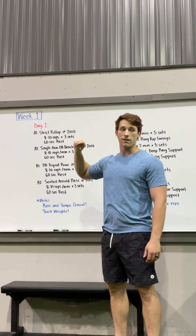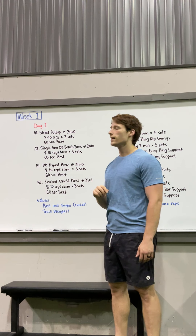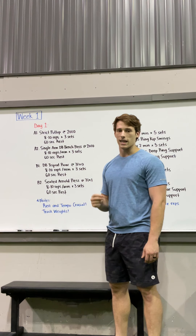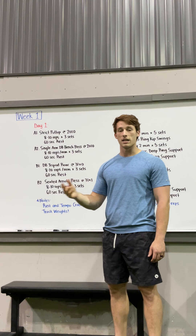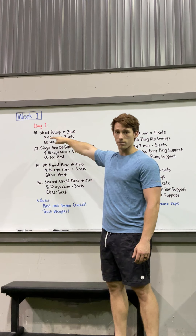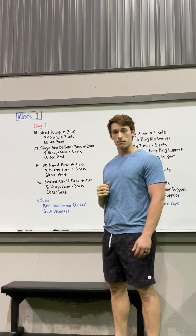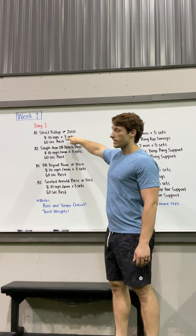I used this pull-up scheme all the time when working on my strict pull-ups and used a band for every single set — no ego, no pride. Break a band out; I'd highly recommend it. Use a blue, red, green, or black band so you can get eight to ten reps done for three total sets, going one second at the top and two seconds down.